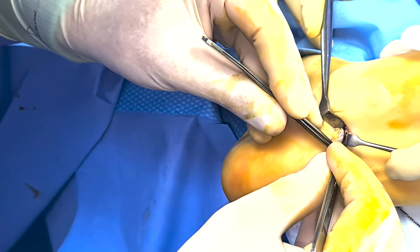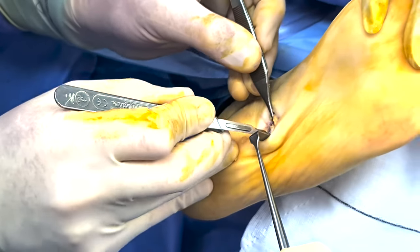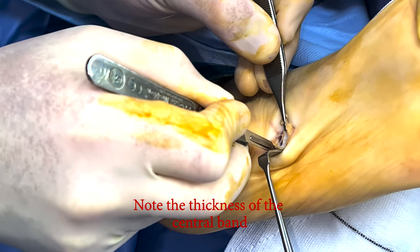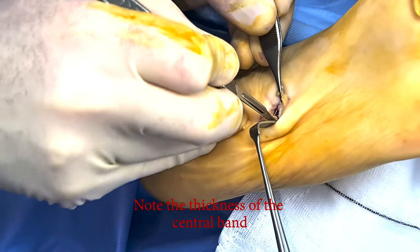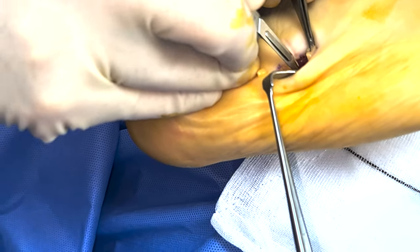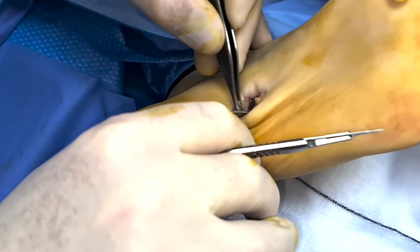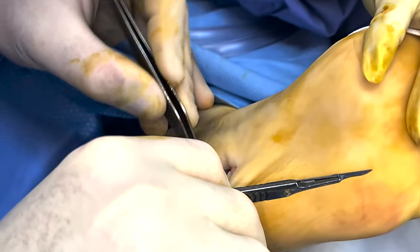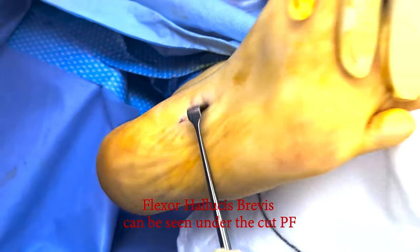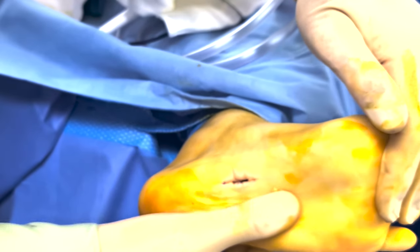Can you see that it's attached to the... You can see the rest of the band here. Can you see that? Can you see the rest of it? It's gone.